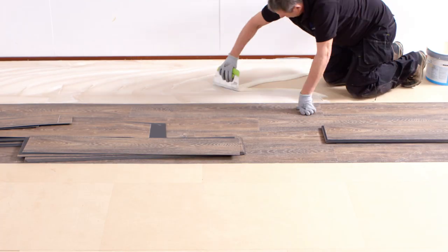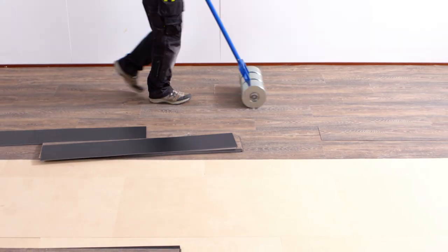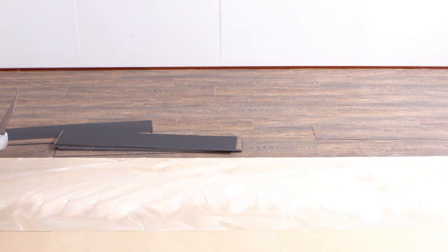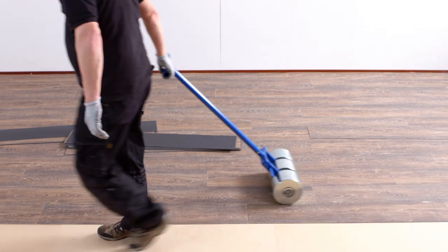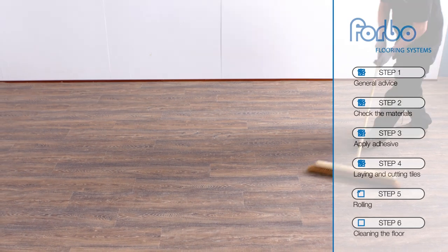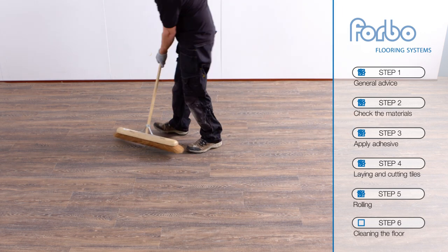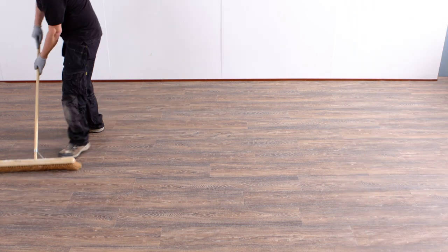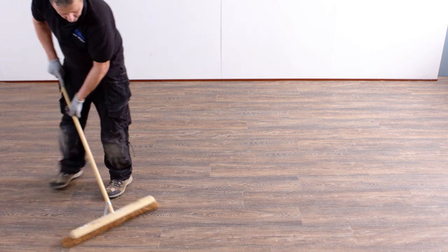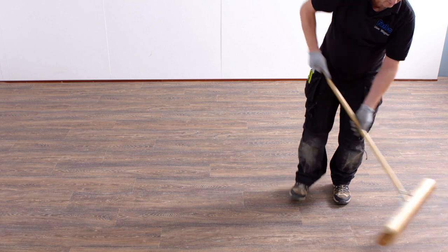Now complete the installation and re-roll the whole area with the heavy roller once more. Step 6: Cleaning the floor. The completed installation should be cleared of scrap metal and debris, the floor swept or vacuumed, and any traces of adhesive residues removed from the floor and skirtings.